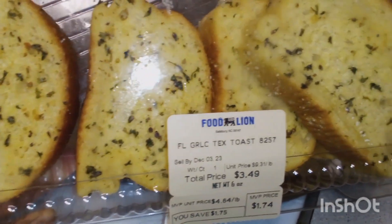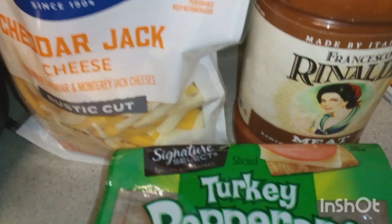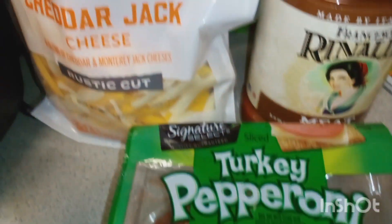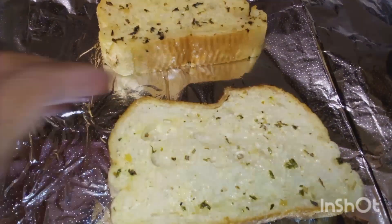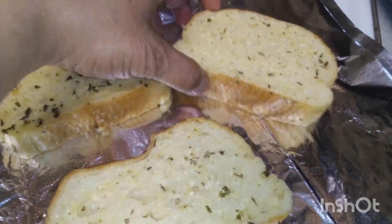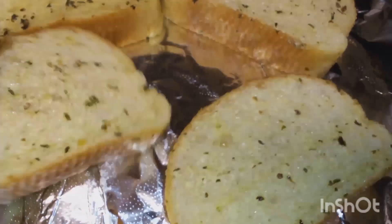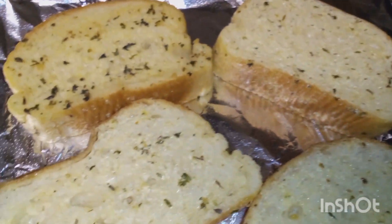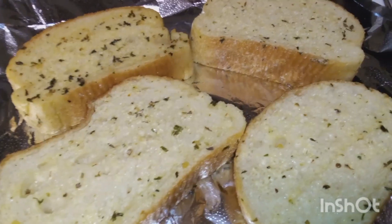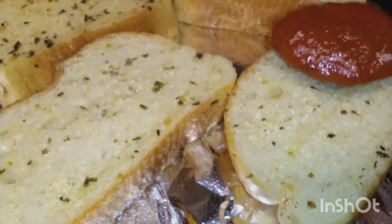I decided to try and make some pepperoni pizza out of garlic Texas toast. I used turkey pepperoni — I thought that would be a little healthier, and this is like a quick little snack. This Texas toast is really, really good. It comes from Food Lion; they put a lot of garlic on there, and they also sell the spread separately if you want to do it that way.